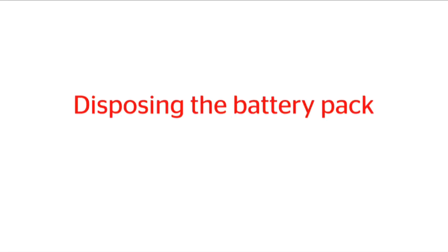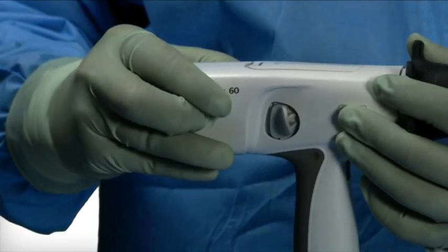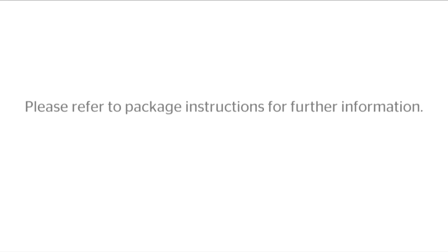Disposing the battery pack. Following the procedure, disconnect the battery pack and discard it into the normal medical waste stream per institution procedure. Please refer to package instructions for further information.